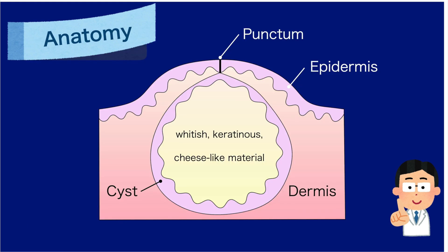Anatomy: an epidermal inclusion cyst is a benign lesion consisting of an epidermis-derived wall that encloses keratinous debris. The hallmark is the punctum, the keratin-filled cavity, and the epidermal lining.